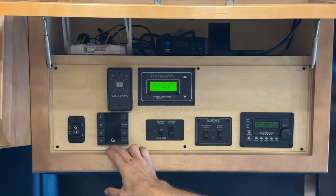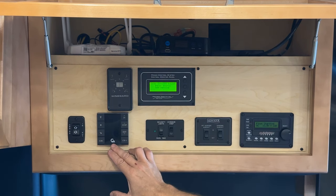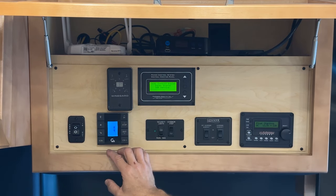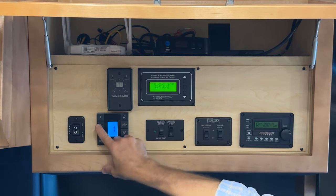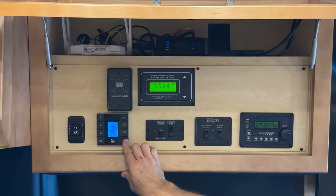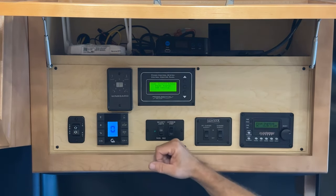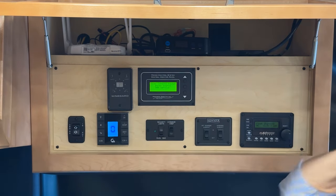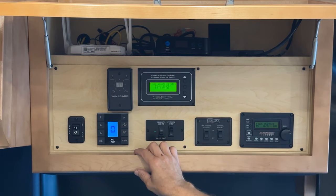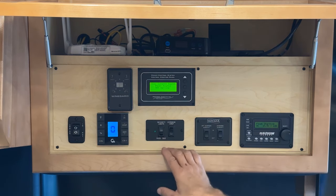Just below the Winegard is the Girard awning control. This turns the LED lights on the awning and lets you run it in and out. Channel zero runs both awnings simultaneously; channel one or two runs either the front or rear awning independently.